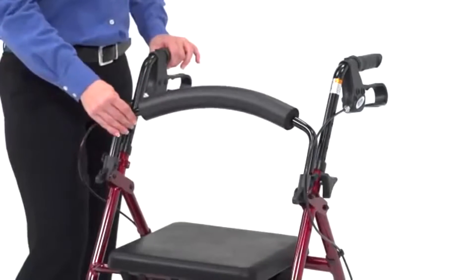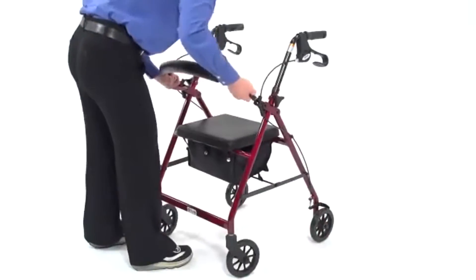The backrest folds up or down for easy storage and can be removed as needed.